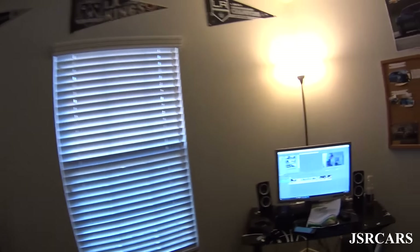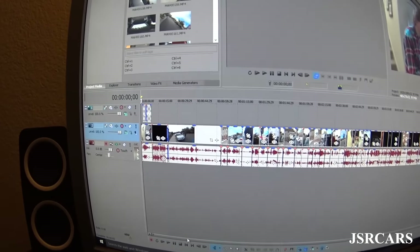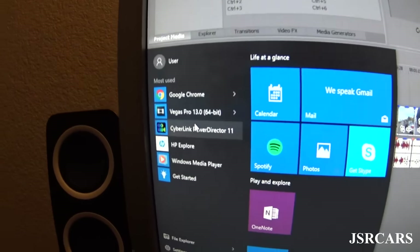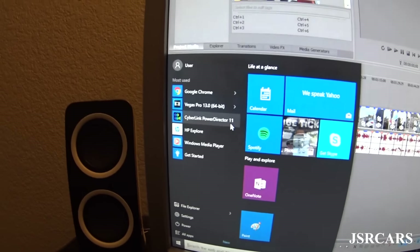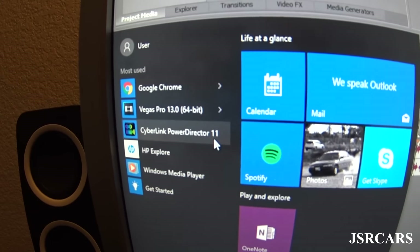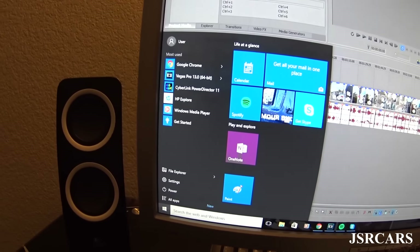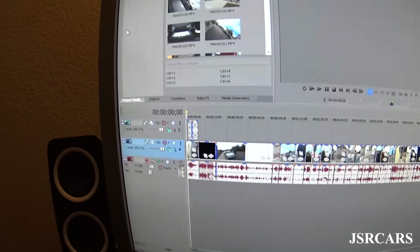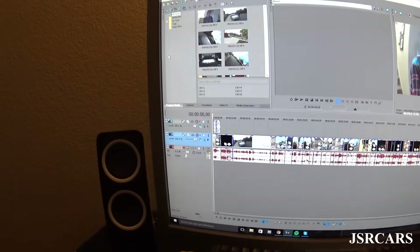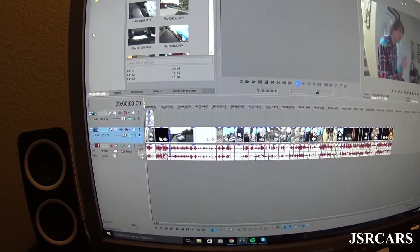Here is the editing software we use. Originally I used Cyberlink PowerDirector 11 — it was a piece of crap, not going to lie, it crashed about every five minutes. At least it taught me to save my work. What I use now is Sony Vegas Pro 13.0 — really good, really fast, and very smooth. I highly recommend it.